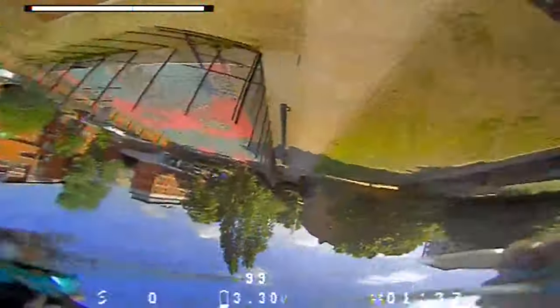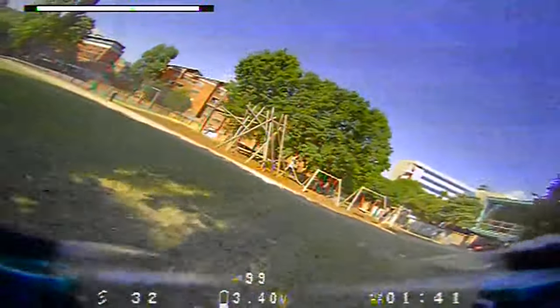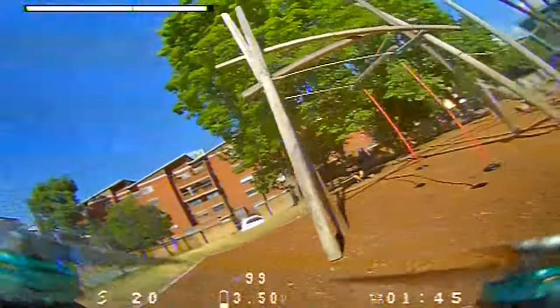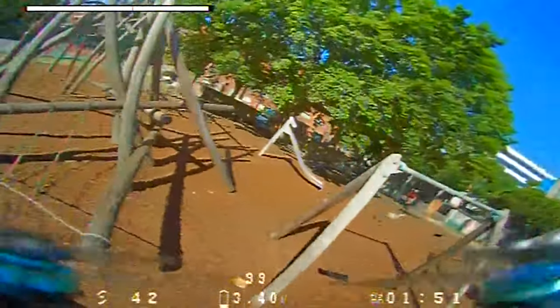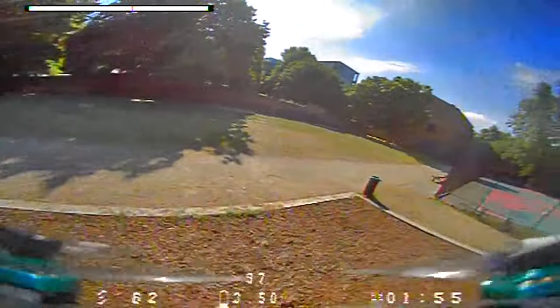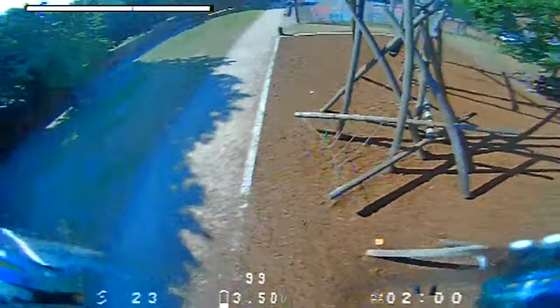Supposedly I fly better standing up anyway. I kind of flew close to that guy on the bench. I'm getting some weird jitters — I think it's just a windy day.